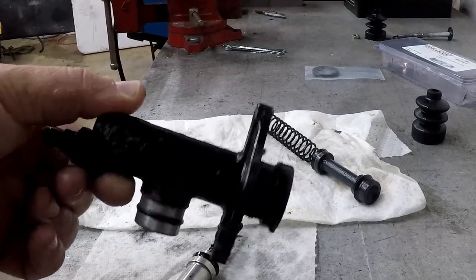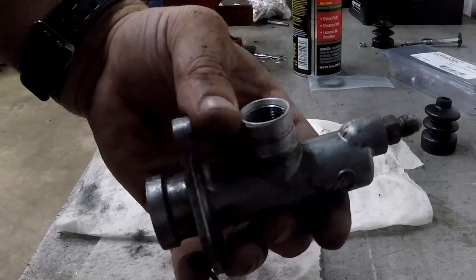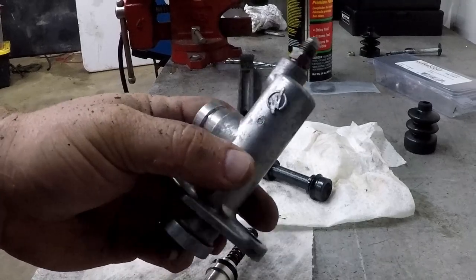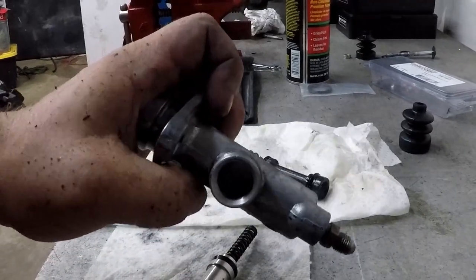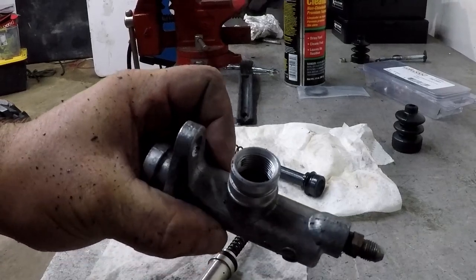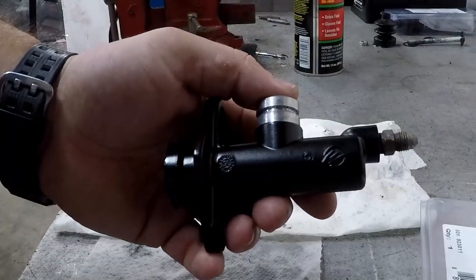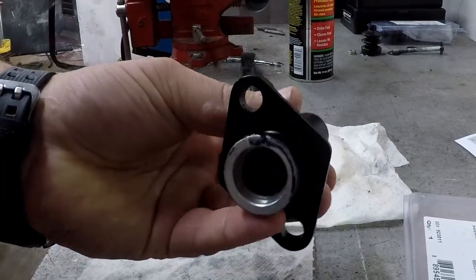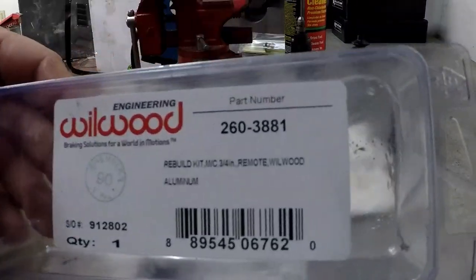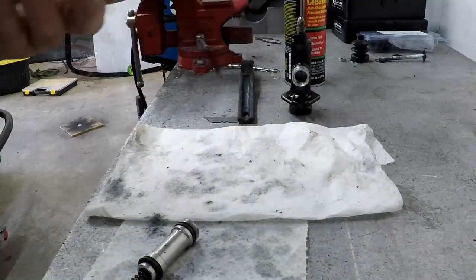Turns out I had the wrong kit, so I decided to focus on cleaning up the master cylinder itself. I took a wire brush and a razor blade and scraped off all the old paint, then took some engine enamel and gave it a nice coat. Unfortunately it doesn't say Wilwood on the side anymore, but it looks much better and much cheaper than buying a brand new one. The rebuild kits were like $22 and the master cylinder itself is like $85.